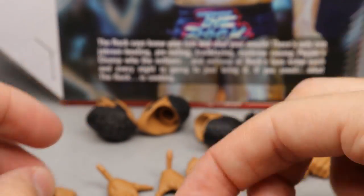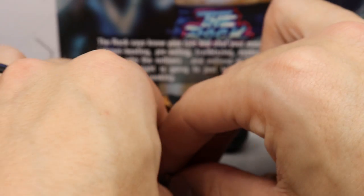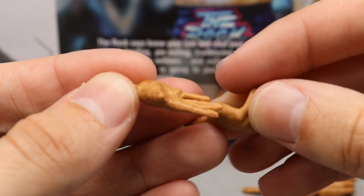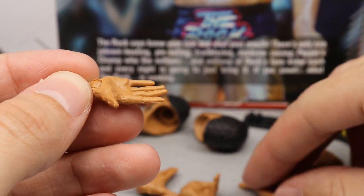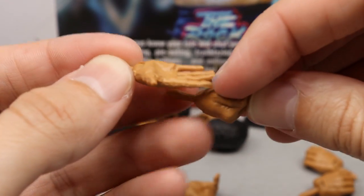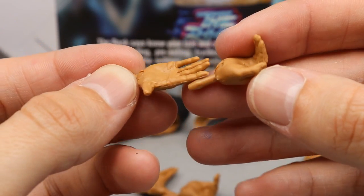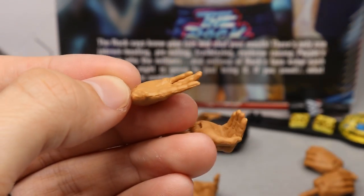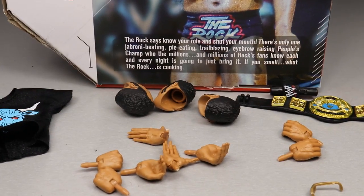As far as interchangeable hands, he comes with standard fisted hands in the Rock skin tone, beautiful mic-holding hands out of the packaging, and brand new hands — the 'Just Bring It' hands. You have the hand out and then the come-hither sort of motion. It's super iconic for the Rock and reminds me of the cover of WWF Just Bring It. I remember getting that game for Christmas — that game is underrated. Nobody talks about it when discussing the best games.